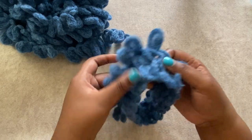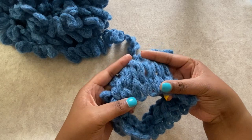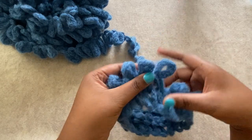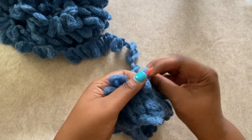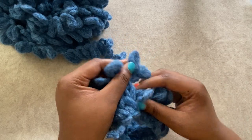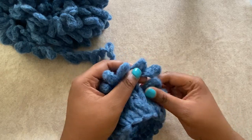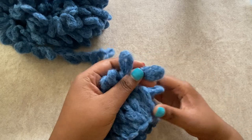I jumped ahead a little bit here to show you how things are going to continue to work up. Even after just three rounds you can see those knit stitches emerging. So you're just going to continue to work in a spiral, pulling a loop from the working yarn through the next loop on your round. Keep going and then join me back here when you're ready to add another ball onto your scarf.